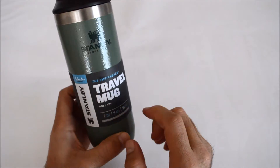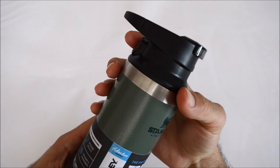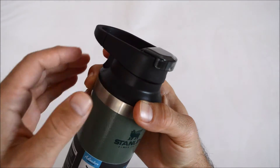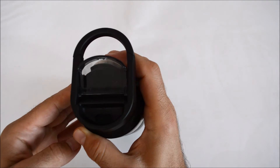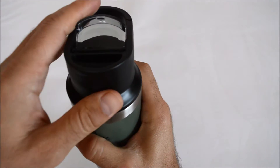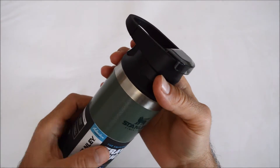It has a push-and-drink feature that many brands have started to do recently. You press the button you see here and you can drink your drink only that way. When you leave it, the system locks and doesn't spill.